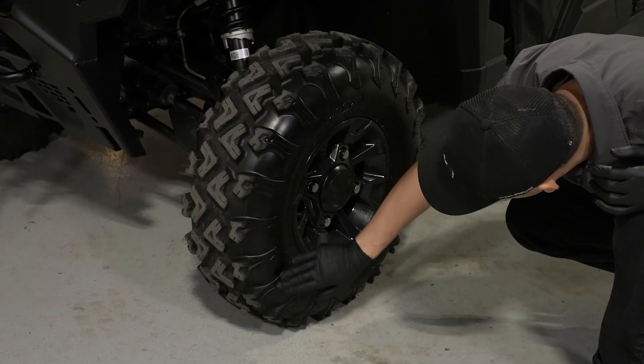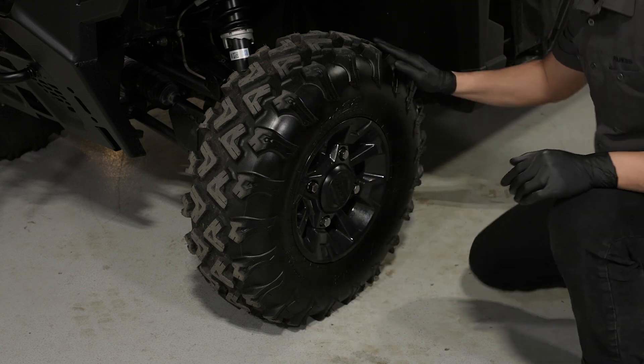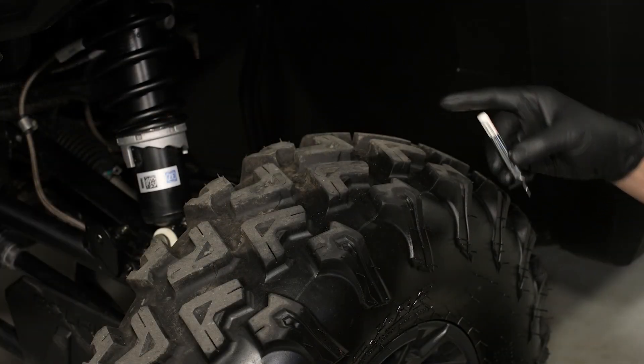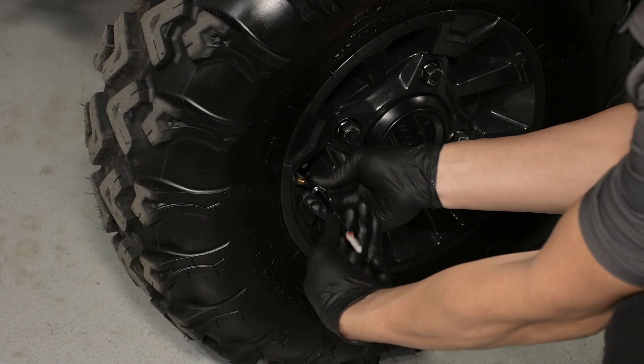Check the condition of the tires, looking for any sign of punctures or damage, and verify proper tread depth. Check the tire pressure and verify that they are to specification.